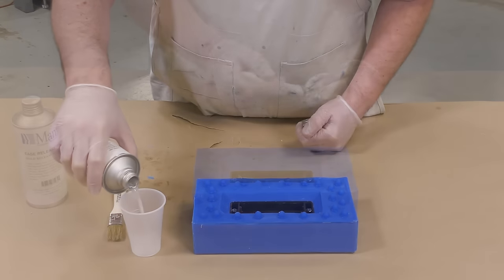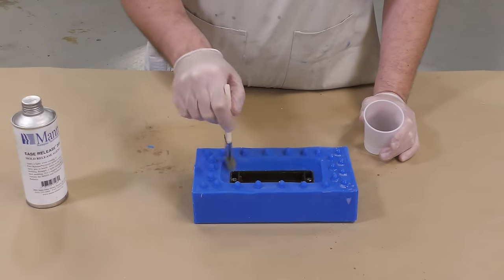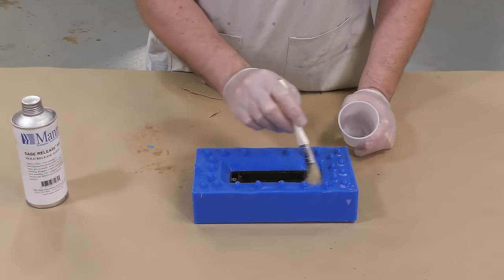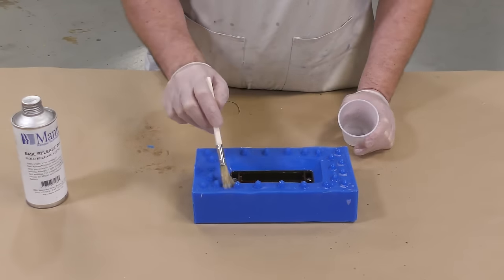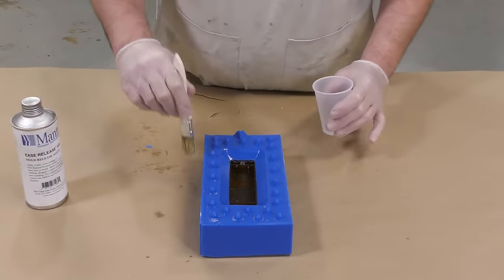Now that we've removed the clay from our model, we can proceed to apply some release agent to the first half of our mold. Here I'm using the Ease Release 205, which is a liquid version of the Ease Release 200. I'm going with the liquid version to get a thorough coverage and peace of mind — some insurance. I'm going to apply it thoroughly and let it dry for about 10 minutes before proceeding to the next step.